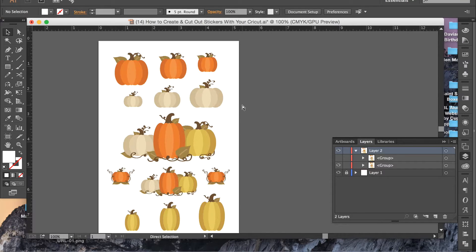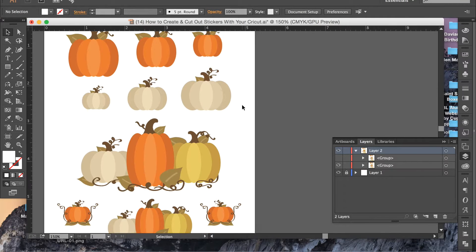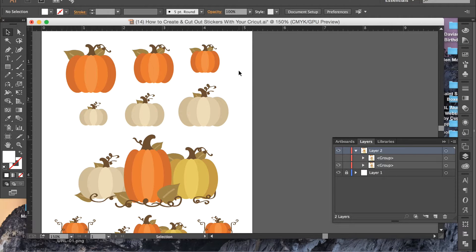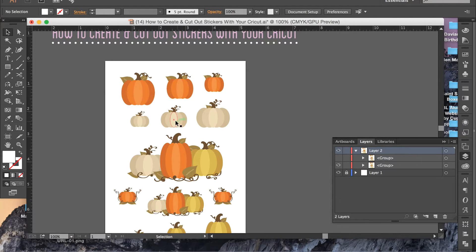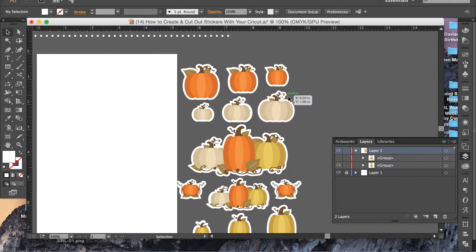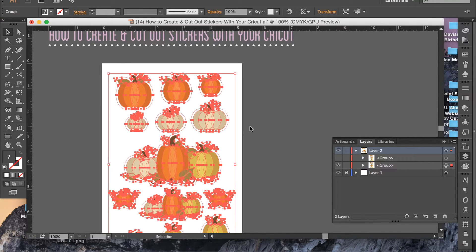If you look closely at the pumpkins you can see they have a whole bunch of little vines on them and other little intricate things that the Cricut would have kind of a tough time cutting out if I were to just save these as an SVG file and put it in Design Space as is. So what I want to do is have my Cricut cut like a bubble cut around the pumpkins. If I take these over to a darker background you can see that I've already created a bubble cut around these, but I'll show you how to do that really quickly so you can do the same thing.